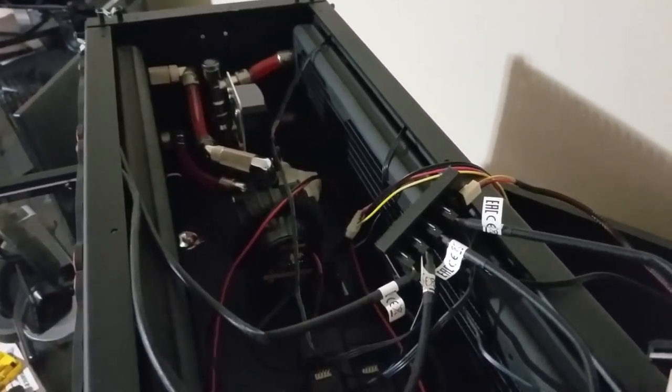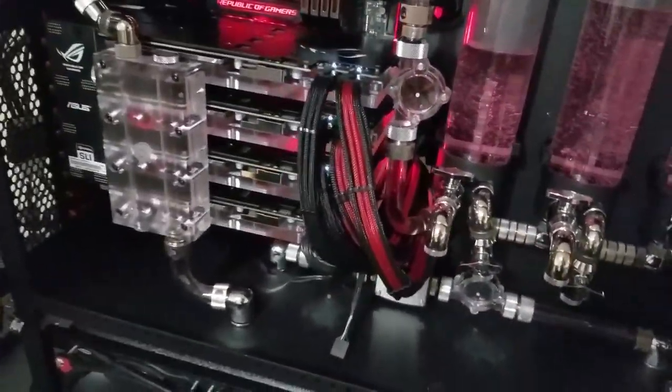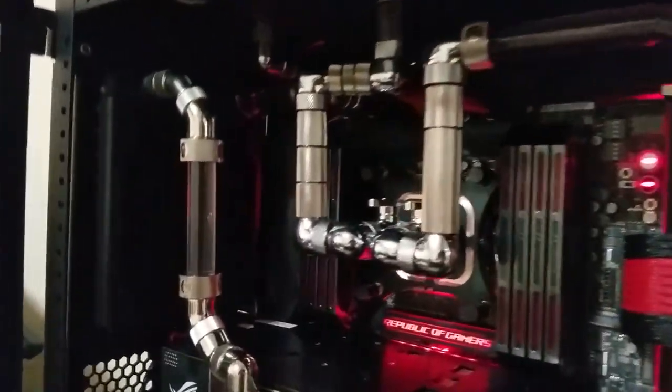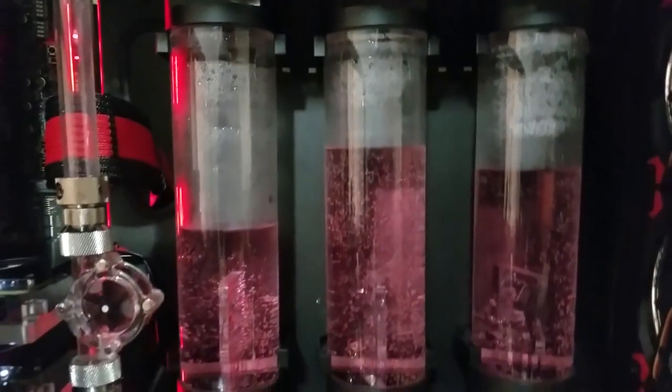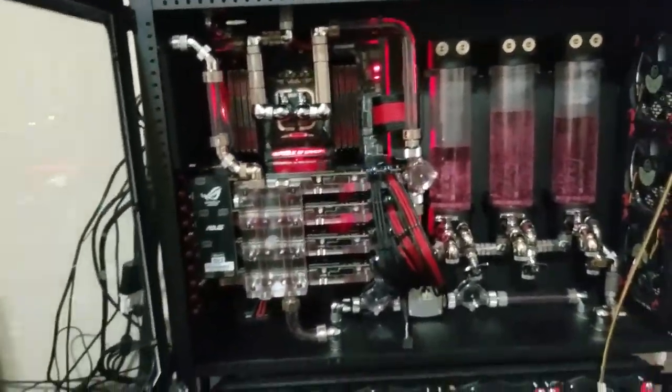I wired everything up just like a hot-wire setup — got some fans, the boot drives, and everything all back here piled up. I need some light but it's running pretty good. Everything is as it should be — there's no leaks or anything like that. I went ahead and took the paper towels out so I could go ahead and put some wires in this thing.